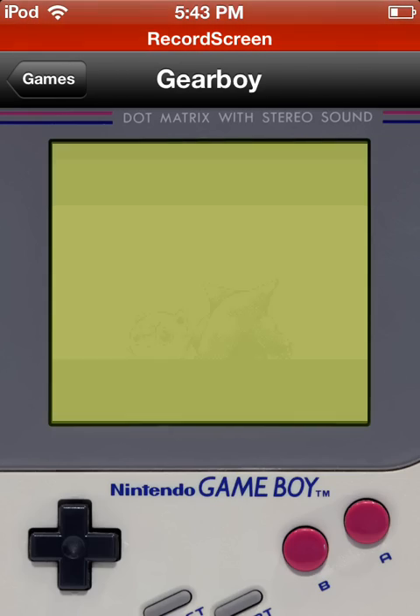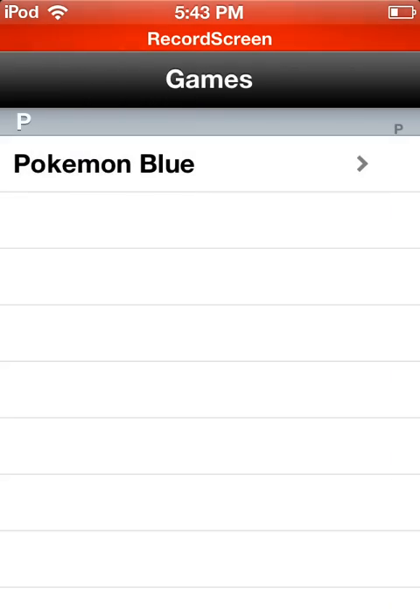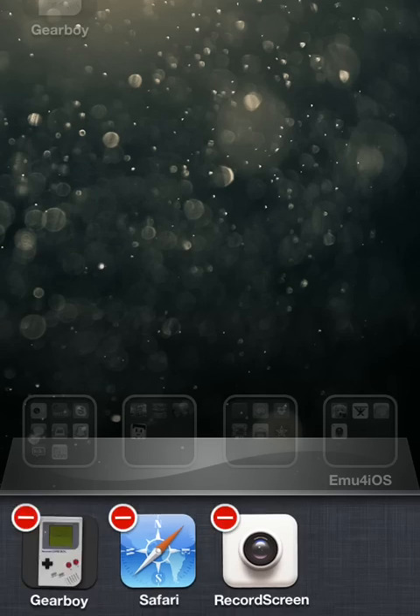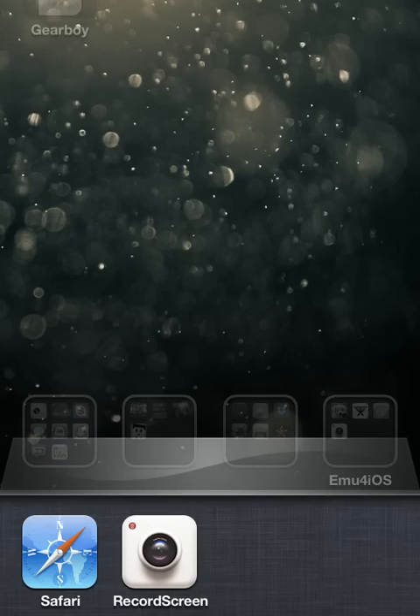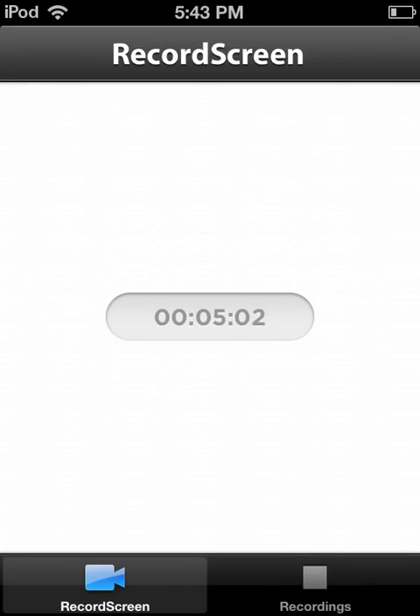That's so cool. It's only glitchy because I'm recording, but otherwise it is not even glitchy. So I hope you guys enjoy this Gear Boy, which is awesome. Please comment and subscribe for more videos like this in the future. See you guys later, bye-bye.